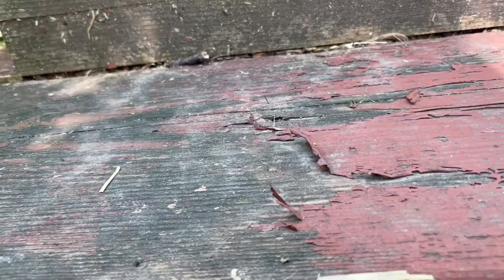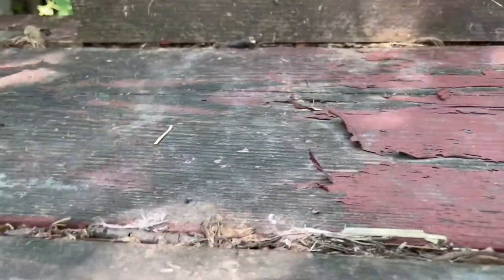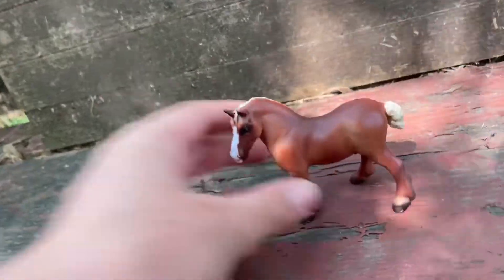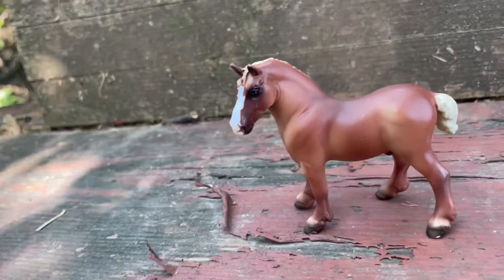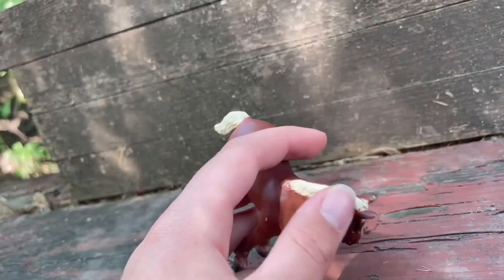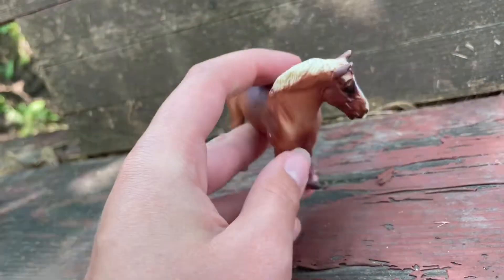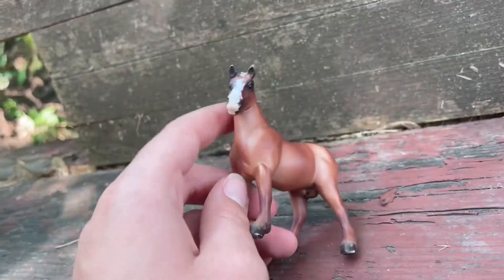Next we have a flaxen chestnut draft horse stallion — I am probably getting all these colors wrong, just trying to sound smart. This is Zeus. I didn't know exactly what kind of draft he was because I don't know anything about horse breeds. I just put draft horse, and I know he's flaxen because of the white mane and tail — I think. He's a little scratched up, actually very scratched up. I should probably fix that.